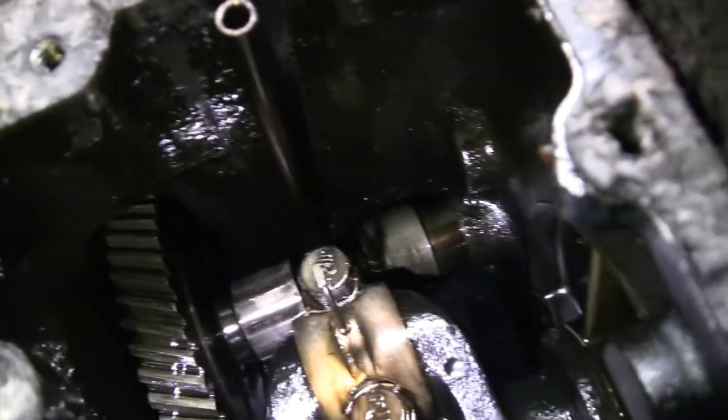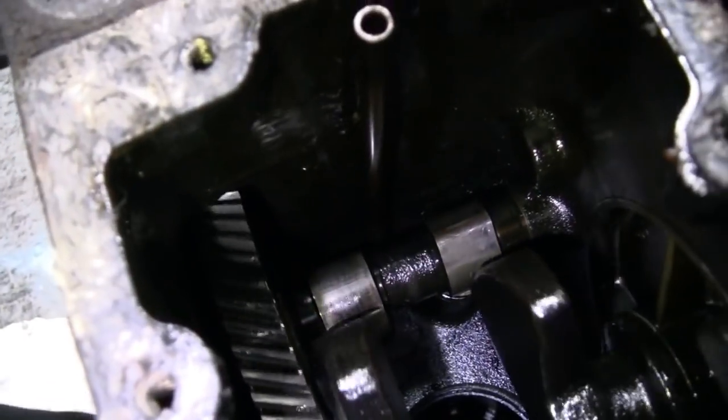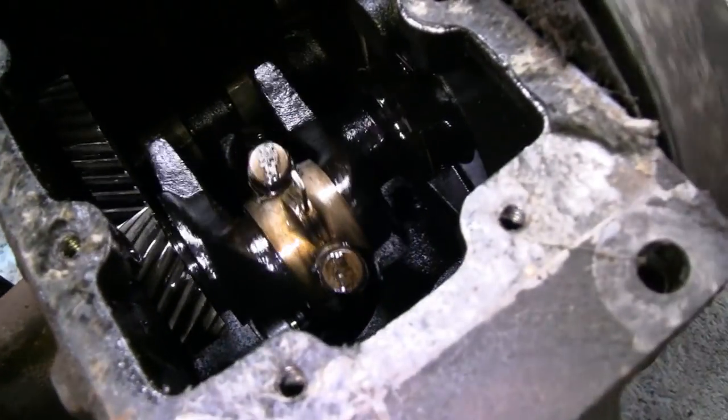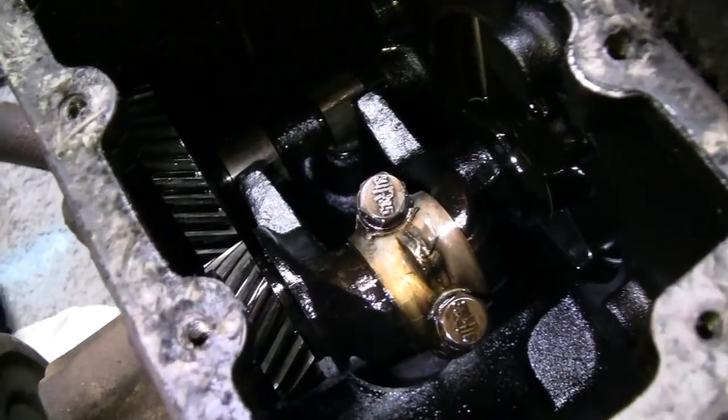The lobes on the cam look perfect, and there's absolutely no play at all in that connecting rod.